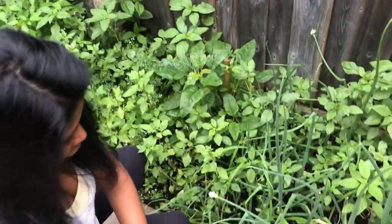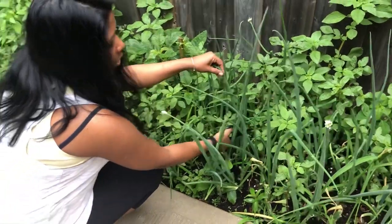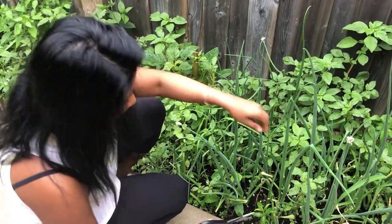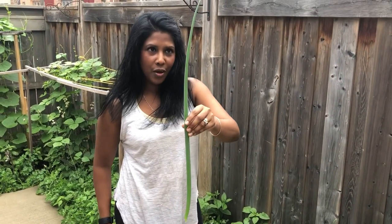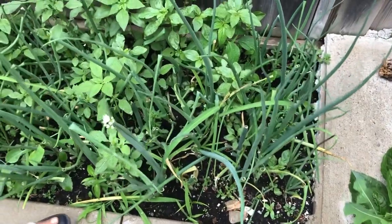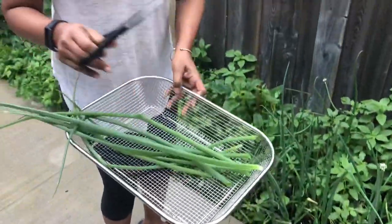I'm picking some green onions - fresh, thick green onions - and I'm just going through the ones that are very very big. The smaller ones I'm leaving for next time. I'm just gonna try to get enough for this dinner today. All the rainfall we've had lately, the green onions are just springing up. Now I'm gonna go pick some flat leaf parsley.